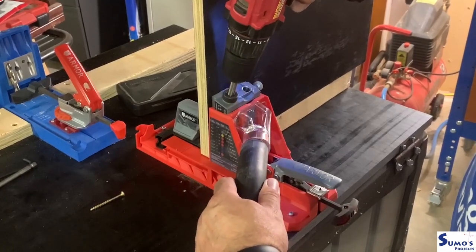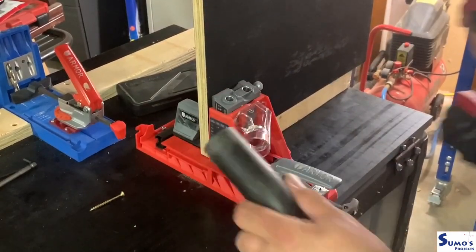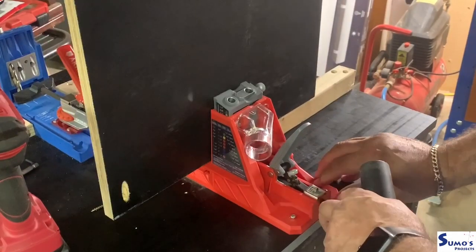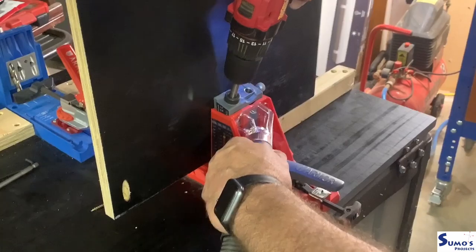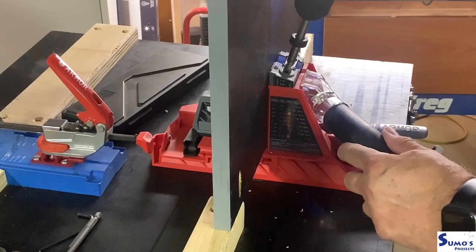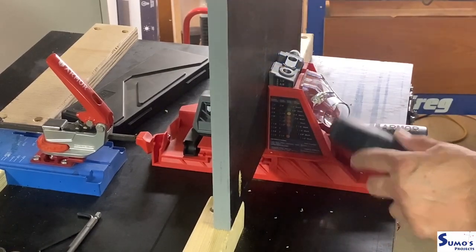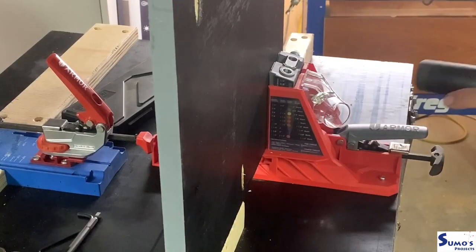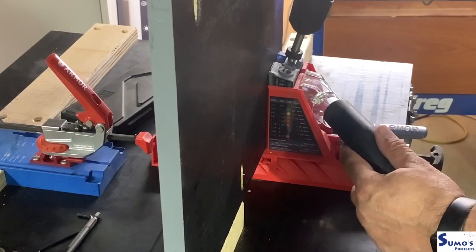I'm using pocket hole joinery to put this all together because it's a shop build and no one really worries too much about how the carcass works or looks. The whole purpose of this project is to make sure everything fits into an allocated spot, so that's what I'm aiming for here.